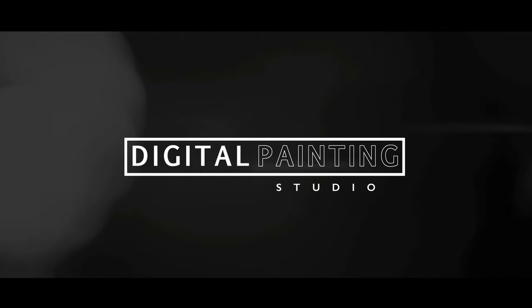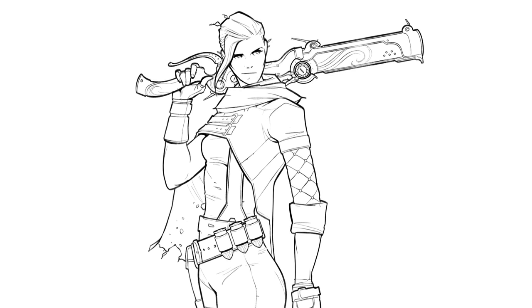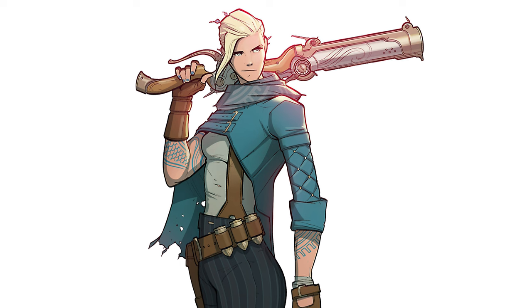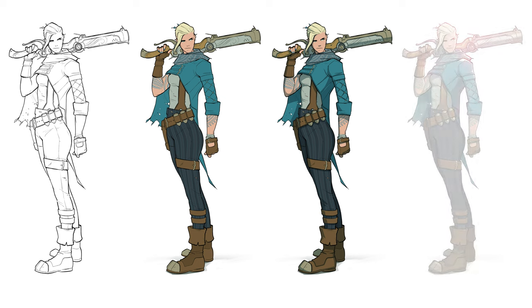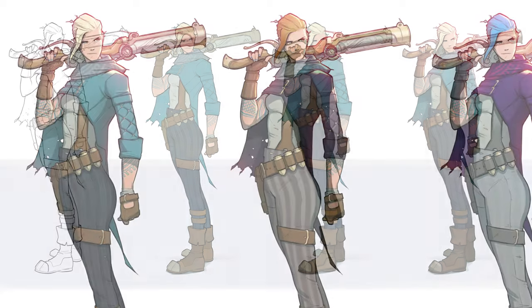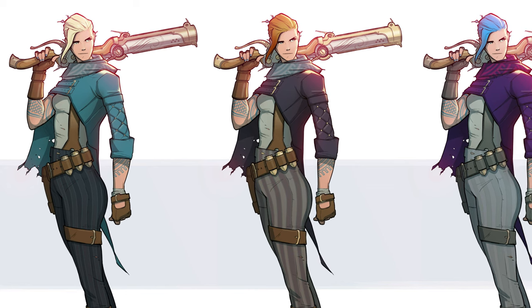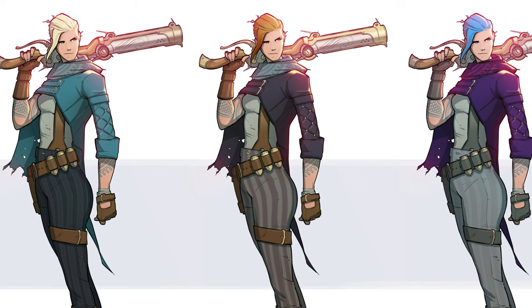Hey guys, this is Hardy from Digital Painting Studio. Today I have a workflow to share — a ridiculously efficient way to turn line art into something that looks very polished but takes very little time. We'll do a character for this demo, but this works for creatures, vehicles, pretty much anything. There are three main parts and at the end I'll show you the best part of this whole approach. Let's get started.